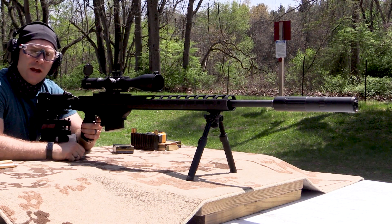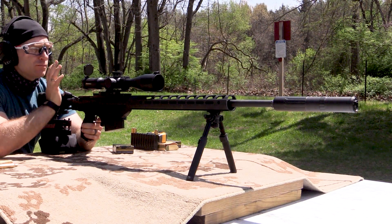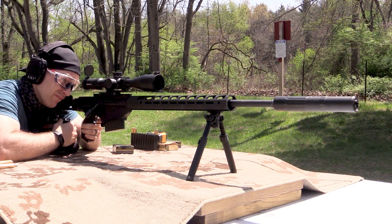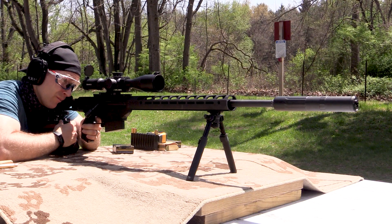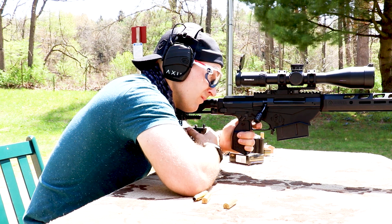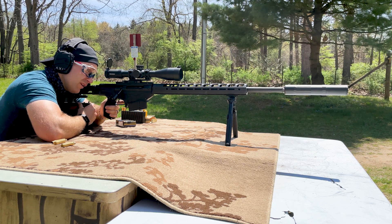Here we have our CGS Group Hecate 338 3D printed suppressor, our Ruger Precision with the Brownells MPO, and a steel target at 200 yards. We have two reduced power — close to subsonic — loads, and then a full power load. [Shooting] Quite a bit of drop with the reduced power. Hit! Hit! Now here's our full power — probably going to knock my piece of steel around down there. Hit!